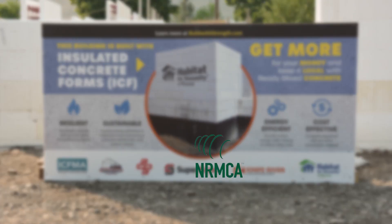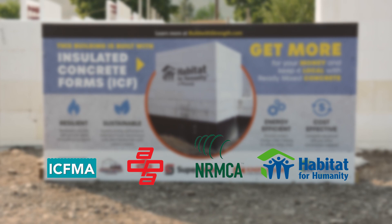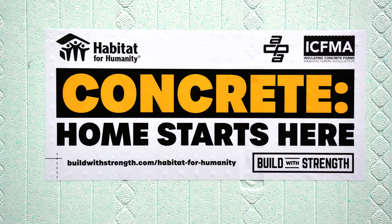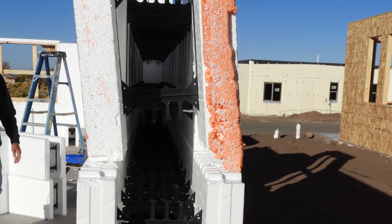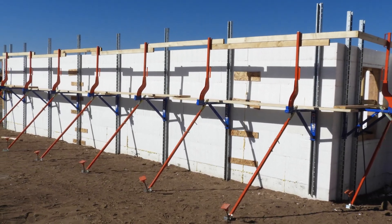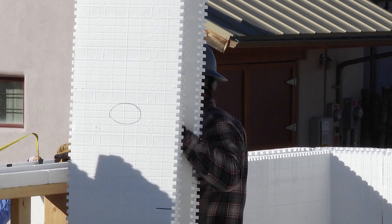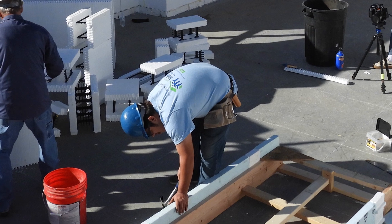Fritzpat recently partnered with the National Ready-Mix Concrete Association and the American Concrete Pumping Association in assisting Habitat for Humanity build ICF homes. One of the main reasons why Habitat for Humanity wanted to partner with the concrete industry is that concrete is an incredibly resilient building material, making it desirable for low-cost housing projects. In addition, the labor requirements for building with ICFs is lower, allowing groups like Habitat to build homes faster and more efficiently.